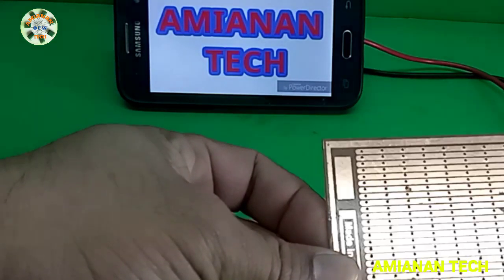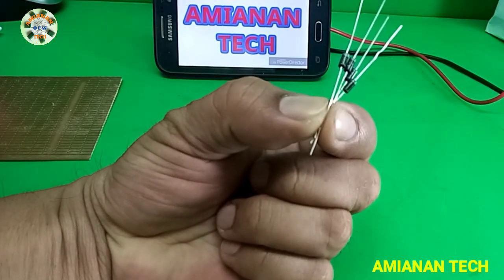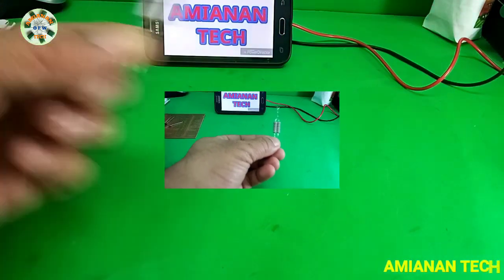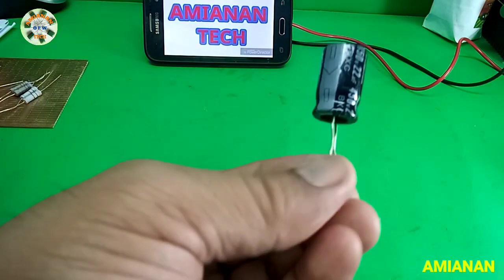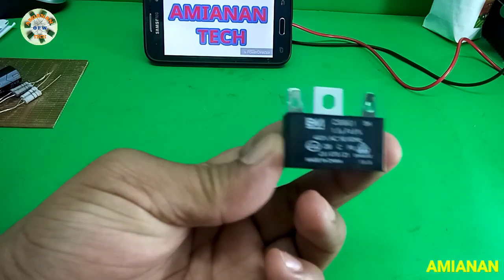First, the parts of the project: we have the PCB and a rectifier diode IN4007, four pieces. We have the resistor 330k 2 watts and 770 ohms 2 watts. We also have a capacitor 22 microfarad 450 volts and another capacitor 1.5 microfarad 400 volts, plus other accessories like plugs and wires.